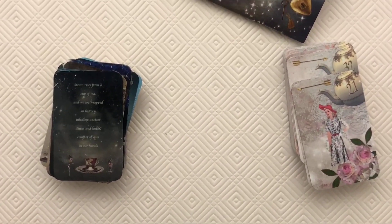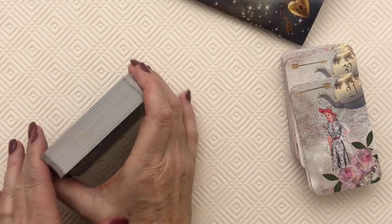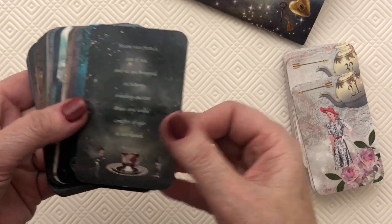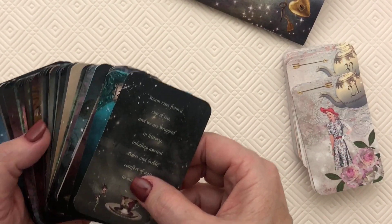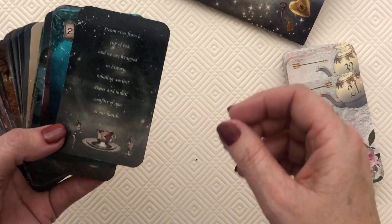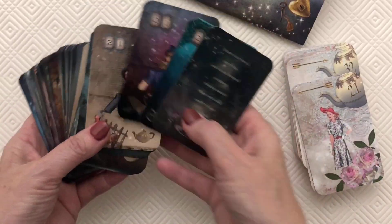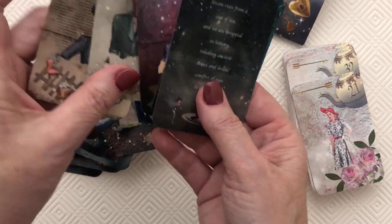Hello everyone, let me zoom in here a little bit. I'm going to introduce you to a couple of new decks. This one is called 'A Fairy's Fantasy Tea' and it is a refurbished deck from the original Fantasy Tea that I had — I think it was 2016 when I made the original. It is a 50-card deck and it has two men and two ladies.